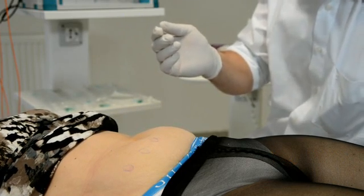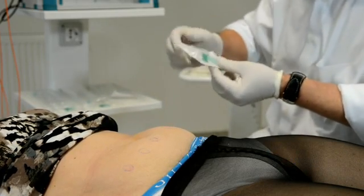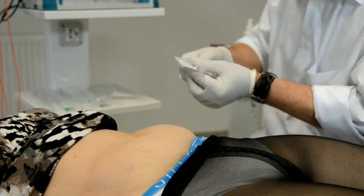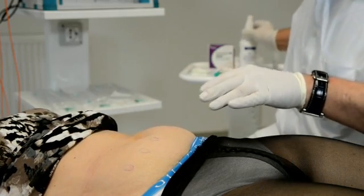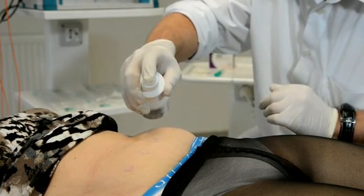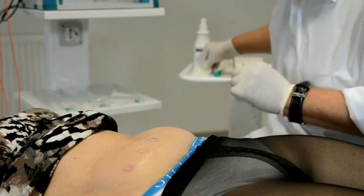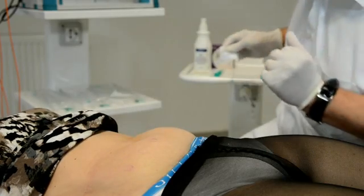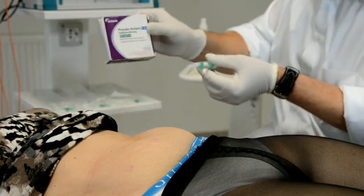In our own experiments and in other research papers, however, the results of external-only treatment of fatty tissue were not satisfying. We developed in Germany the interstitial technology — if we give the laser directly into the fatty tissue interstitially, the therapy is much more effective, because the skin already absorbs about 80% of the laser energy and also destroys much of the coherency of the laser light.